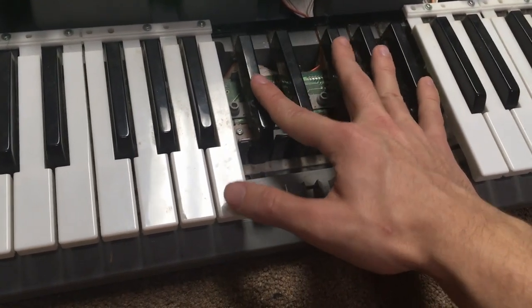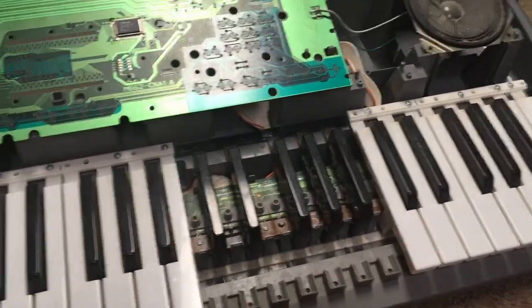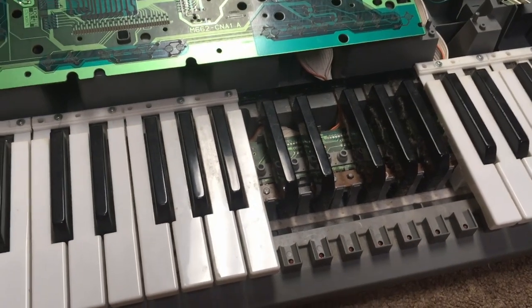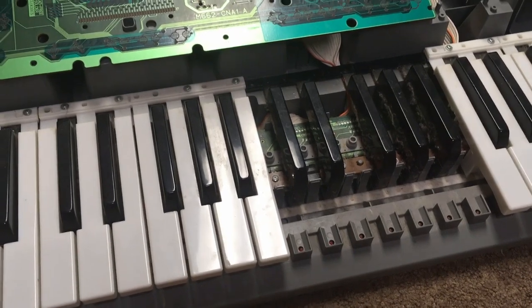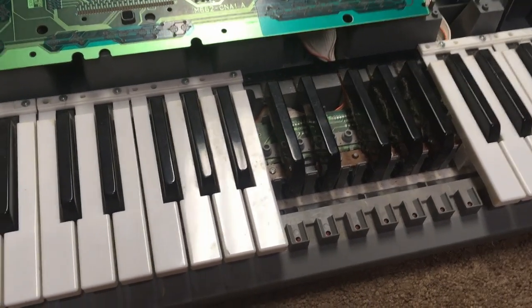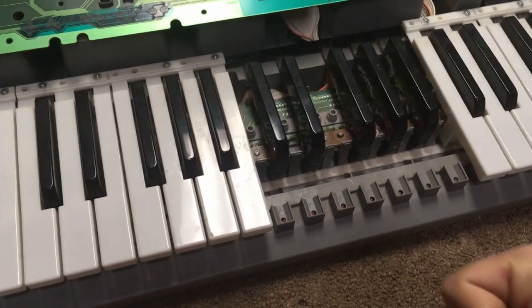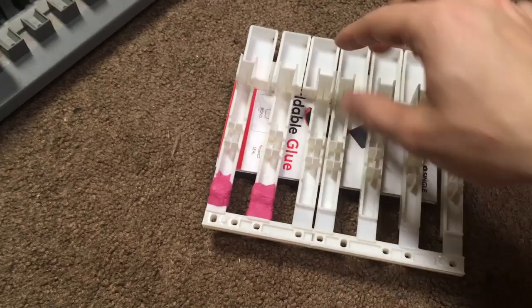We're going to fix this set of keys and the other set, but we can't show you what we're doing with them in the middle of making them because we need four hands — my assistant and helper is doing this with me. I will show you the end result and then we'll put them all together. Okay, now you can see what we've done.